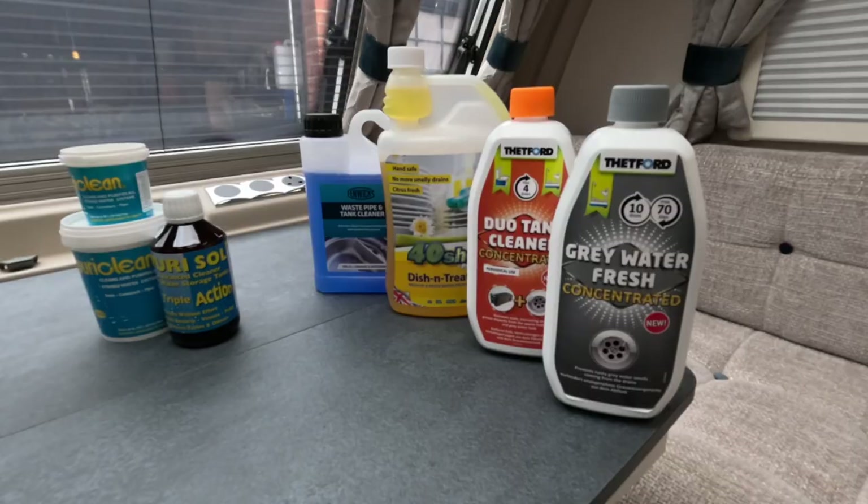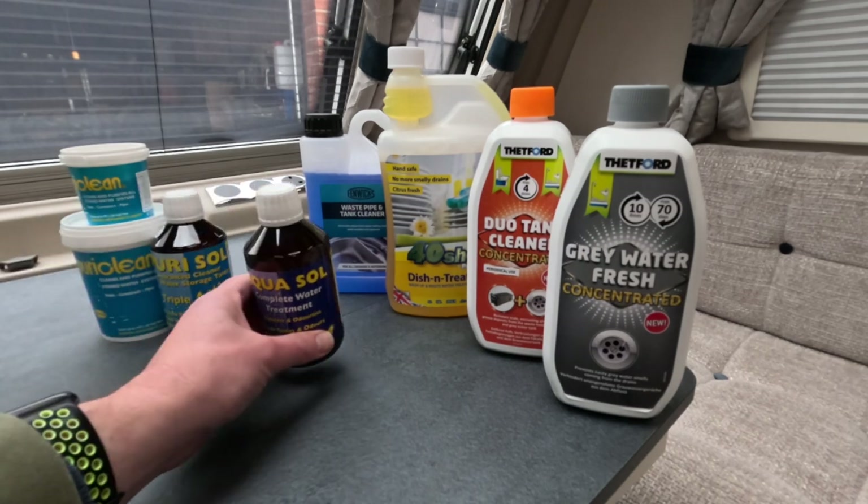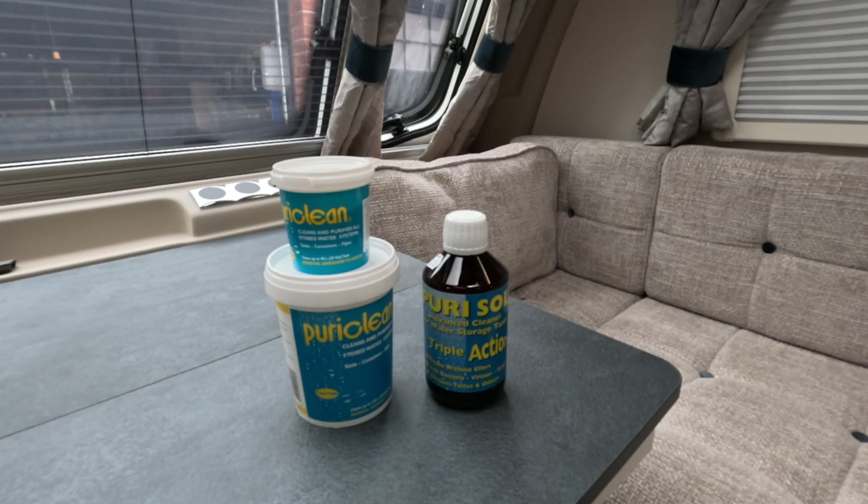All these products are for cleaning the system, not the water itself. There are products out there that will purify your water making it safe to drink, and the product I've got here is Aquisol. So first of all we're going to start by cleaning the fresh water system, which just leaves us with two products: PuriClean and PuriSol.